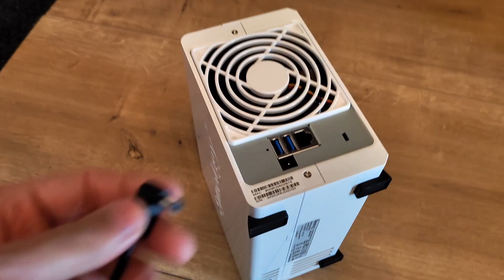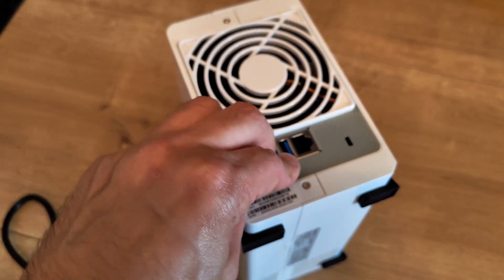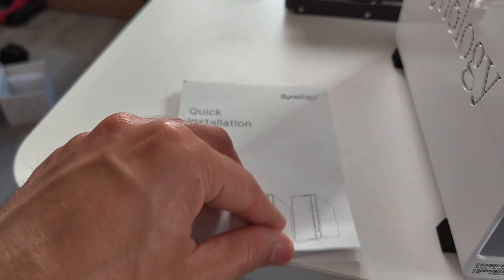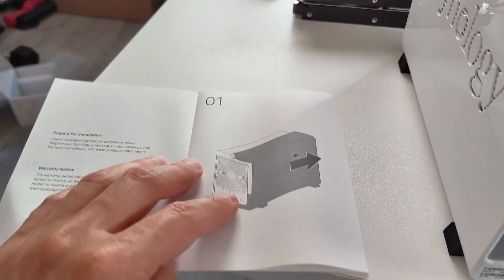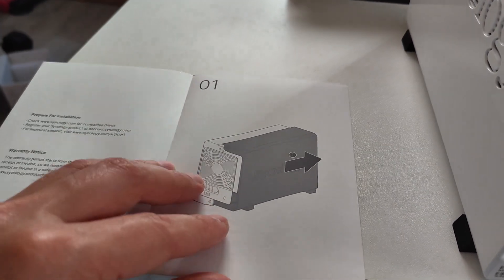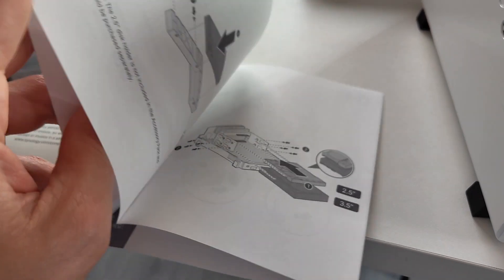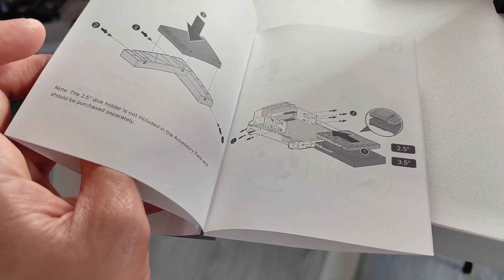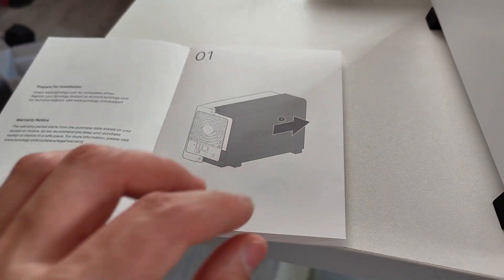Let's do a full installation of the Synology DS-223J, from installing the disks to installing it on the network. You get a quick installation guide with it, which is very easy to follow — a few very easy steps here, so you can go through all of these and make sure you insert everything correctly. So let's do that.